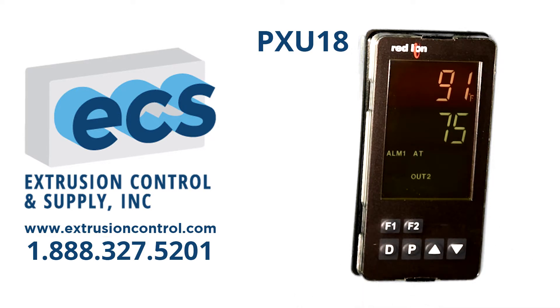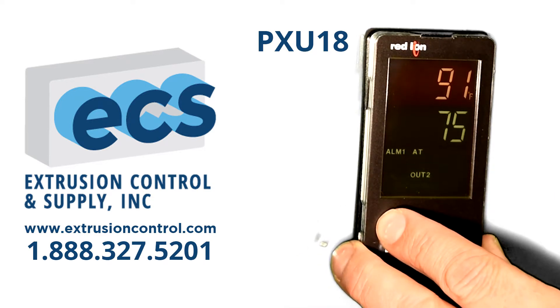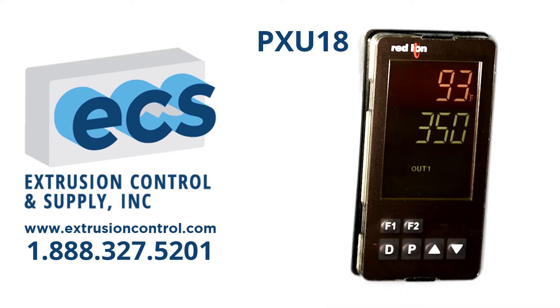If you want to switch between setpoints, it's very easy — press F1 and that takes you to your second setpoint. If you want to clear any alarms, press F2 and that clears any existing alarms.